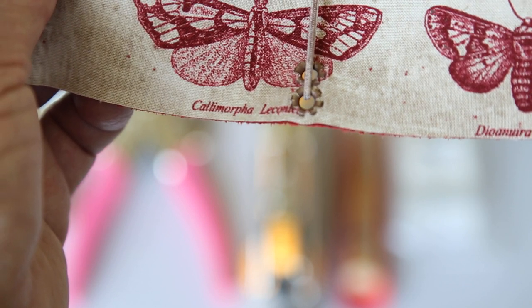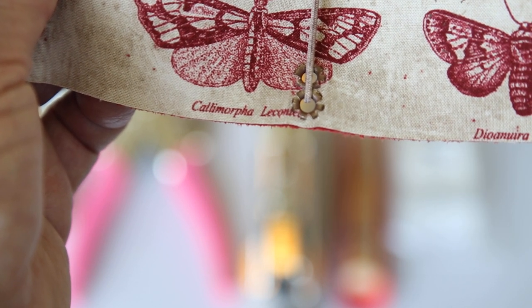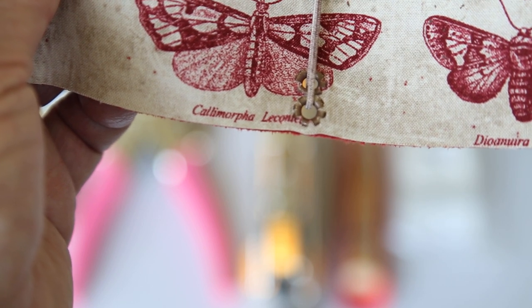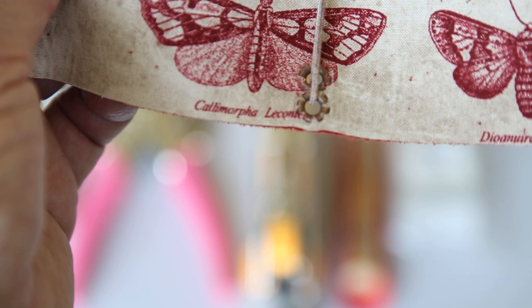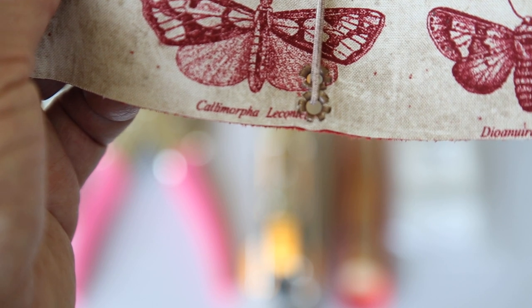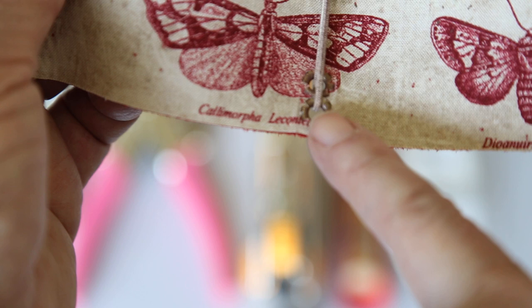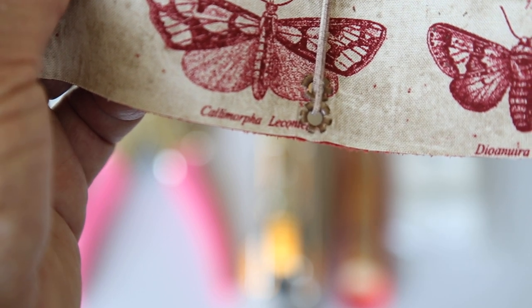Good afternoon. I'm going to be talking with you today about a travel journal that is a foamidori, but first I wanted to cover some information about the way that you punch holes and set the eyelets or grommets into the fabric.